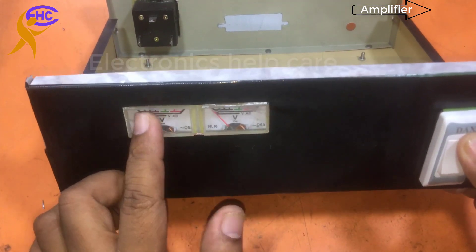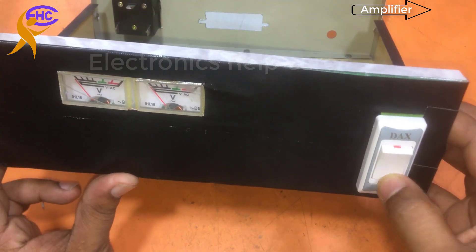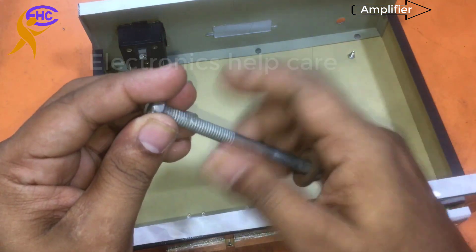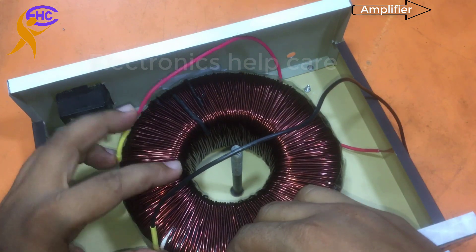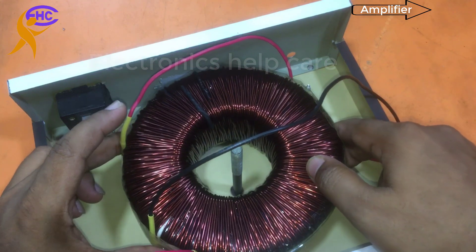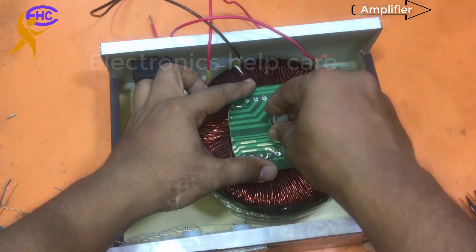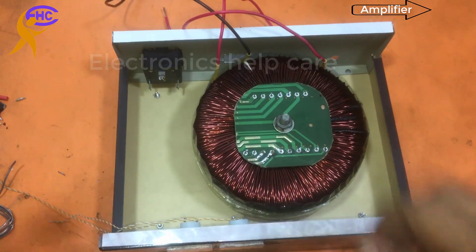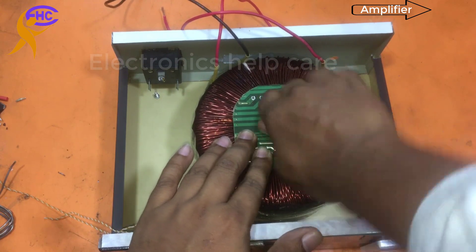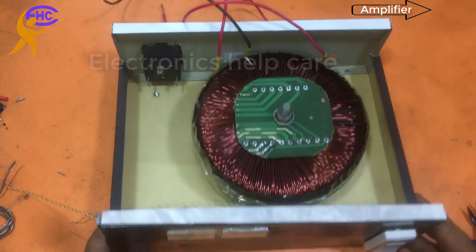Now I am going to make a step-down transformer. This is the input voltage meter and this one is the output voltage meter. This is the power on/off switch. This is the transformer — yesterday I already showed the video on how to weld this transformer. This transformer input voltage is 120, output is 110. Now I am wiring.